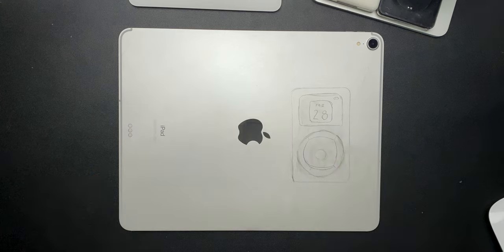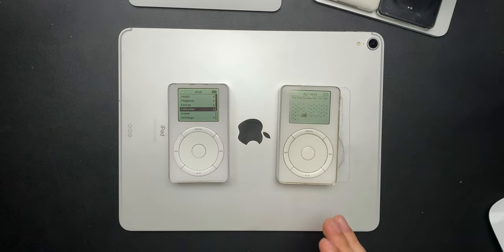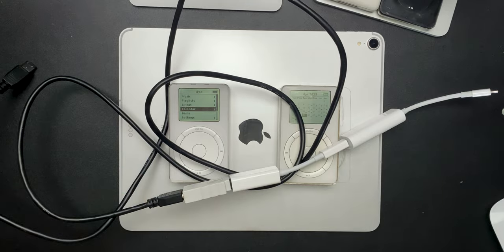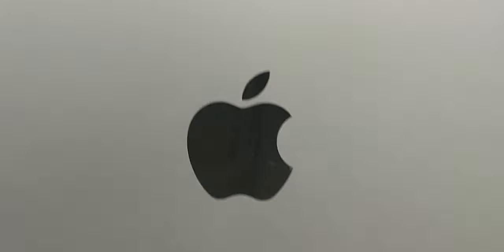There are a few things you're going to need for this tutorial. You're going to need an iPod Classic, first generation or second generation — either one works. You're going to need a way to connect it to a MacBook, and last but not least, you're going to need some sort of Mac. This is a Mac tutorial; I'm sure there's a way to do it on Windows, but this one will be focusing on Macs.